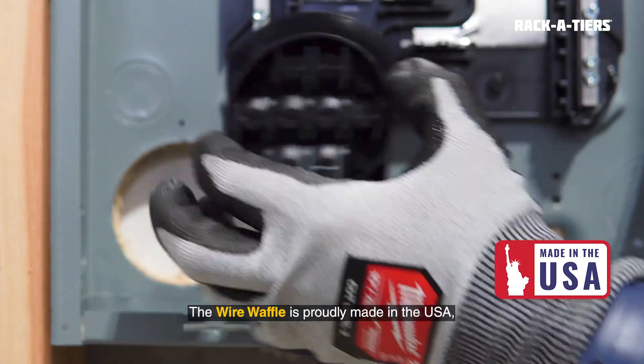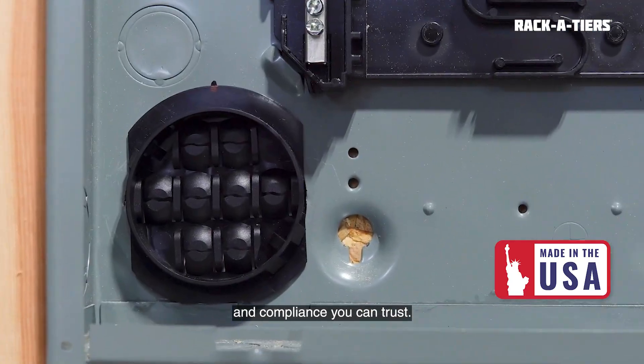The Wire Waffle is proudly made in the USA, engineered for quality, durability, and compliance you can trust.